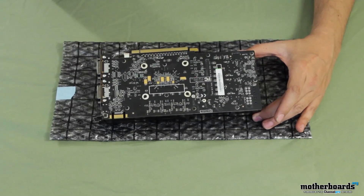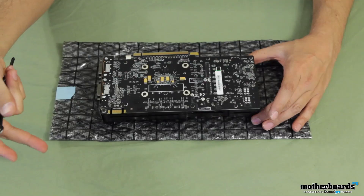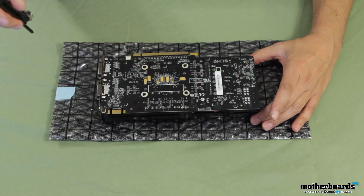As you can see, this is a GTX 560 Ti from Zotac. It's a reference design card. The reason why we're going with a reference design is simply because the water block we're using requires a reference design video card.